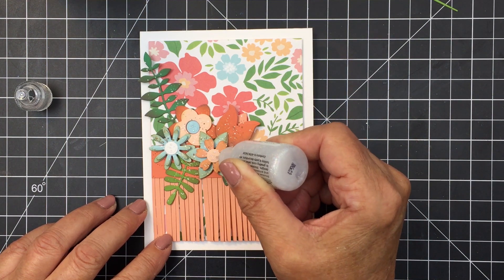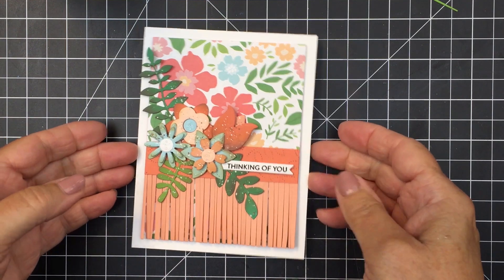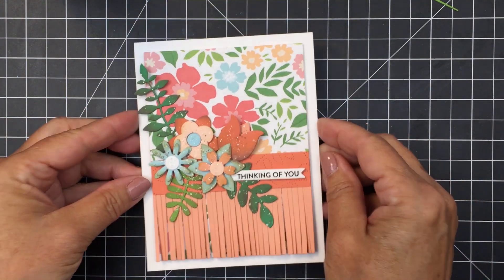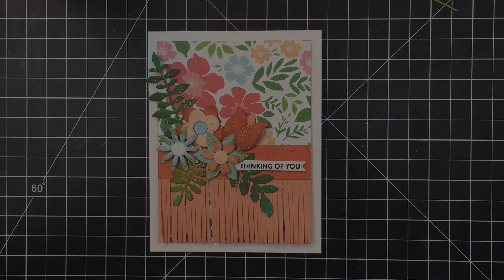Friends, I've linked up all of the different products from the Honey Bee shop in the description box below. Please check out those links if you're wanting to pick up any of these products. Thank you so much for joining me today — have an amazing day and an amazing weekend, and I'll see you again soon. Bye bye.